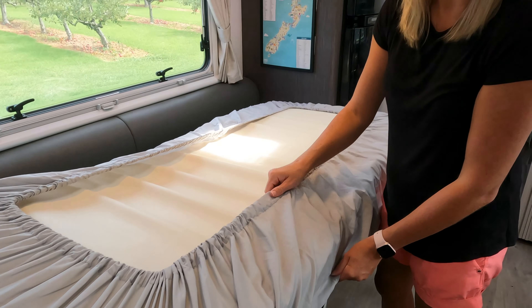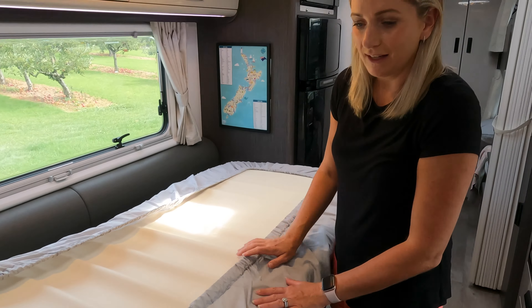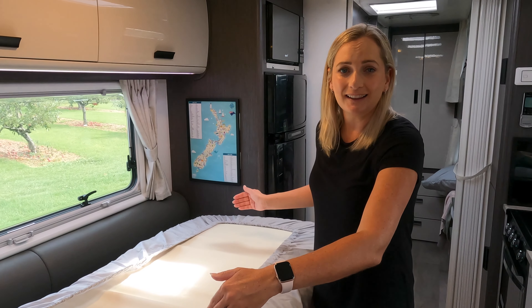The inside sheeting of the duvet and the bottom sheet has these cute little caravans which our kids absolutely love.